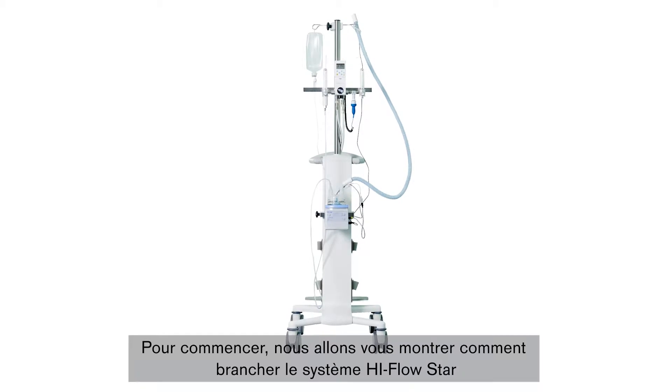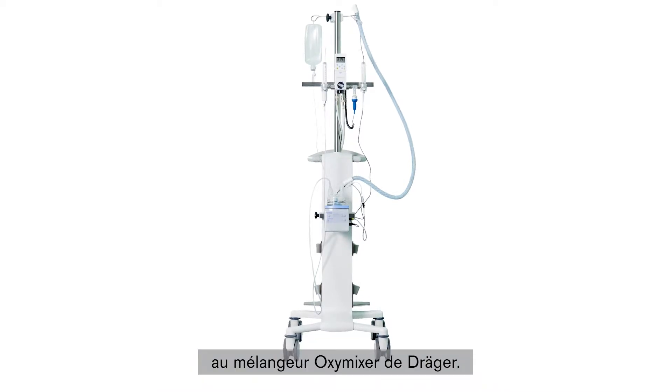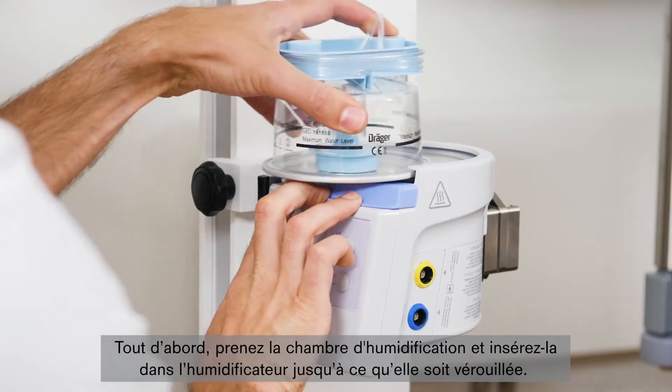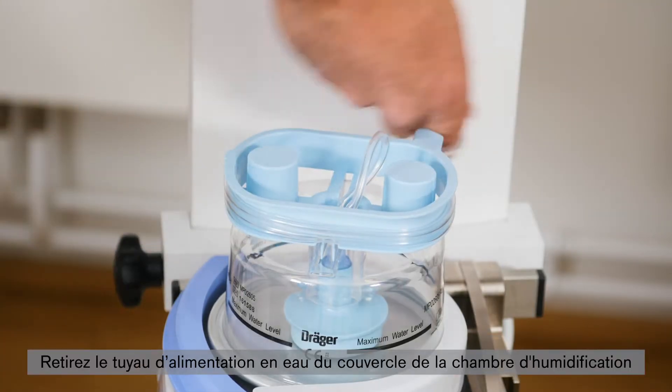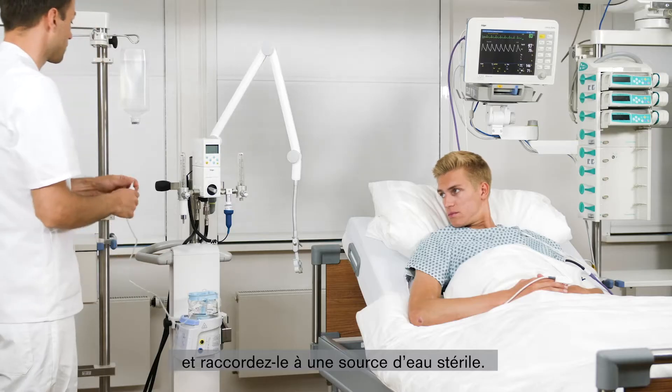The embedded heating wire helps ensure even heat distribution, which provides optimally climatized air for patients and prevents condensation. We will now show you a step-by-step guide to attaching the High-Flow STAR system to the OxyMixer blender from the Draeger portfolio. First, take the water chamber and push it into the humidifier until it clicks into place. Then take the water supply from the mounting on the water chamber and connect it to a sterile water source.